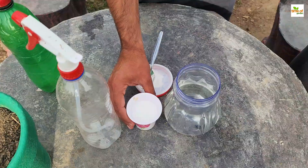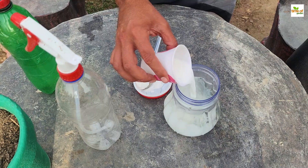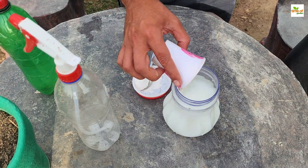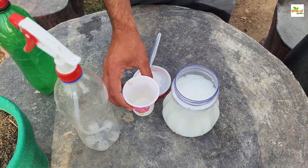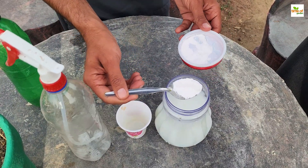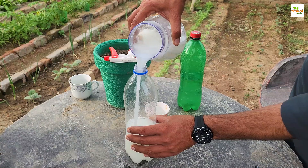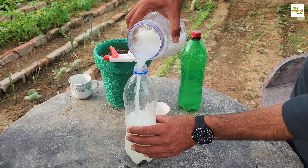To prepare the milk and baking soda spray, you will need the following ingredients: 1 quart of water, 1 cup of milk — preferably whole milk for its higher protein content — and 1 tablespoon of baking soda. Mix these ingredients thoroughly until the baking soda is completely dissolved, then pour the solution into a spray bottle for easy application.